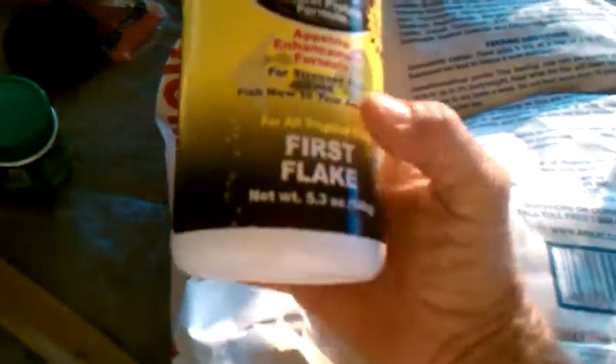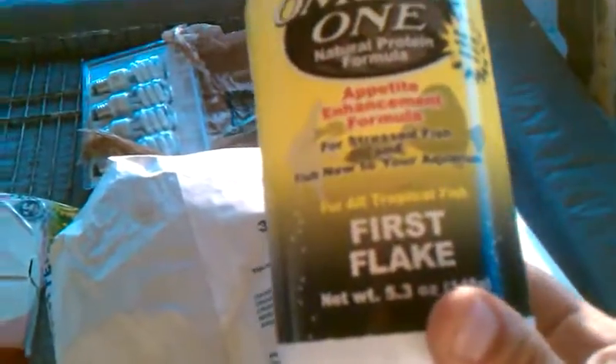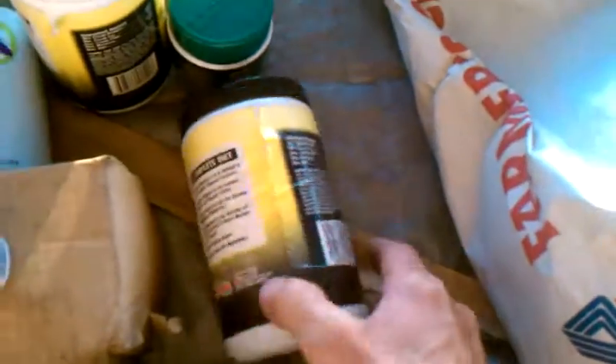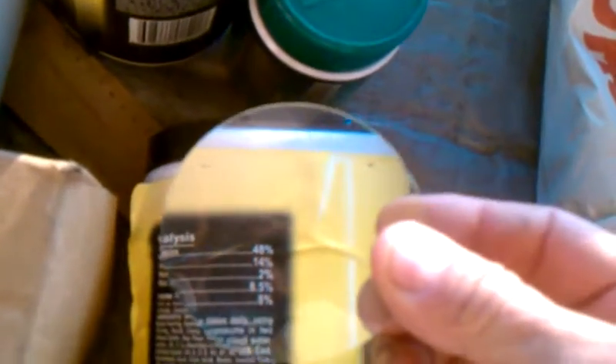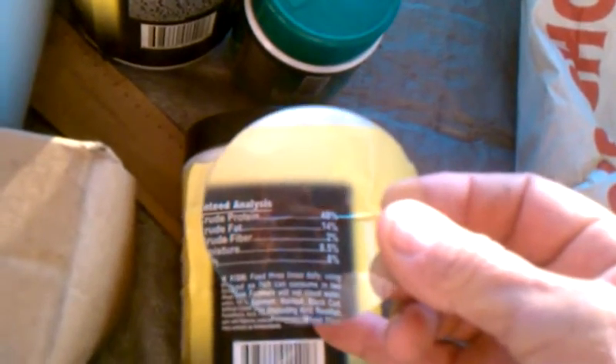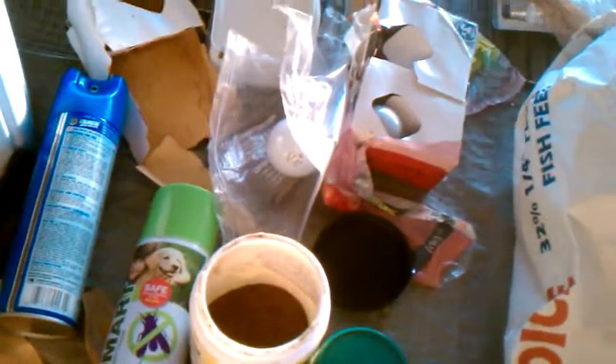Here's another fish food that I use — it's Omega One first flake. I picked that up at a tropical fish store. It says 48% protein — that's what I look for. 14% crude fat. That's what I look for in tilapia food. High protein content is very important for baby tilapia.